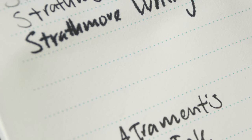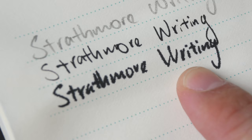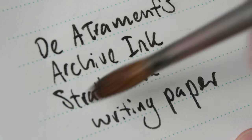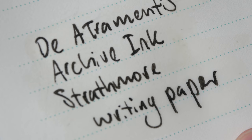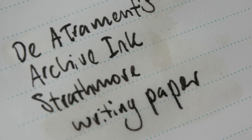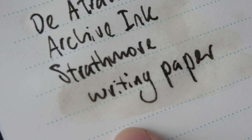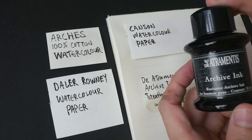And lastly we have the Strathmore writing paper. So this was Noodler's ink, and now let's put some water on the D'Artrimentis Archive ink. Absolutely no problem at all — fantastic water resistance. In fact, there is a lot of water on the surface and the ink doesn't feather at all. So just for comparison, the Noodler's Bulletproof Black versus the D'Artrimentis ink — this ink is definitely very waterproof.